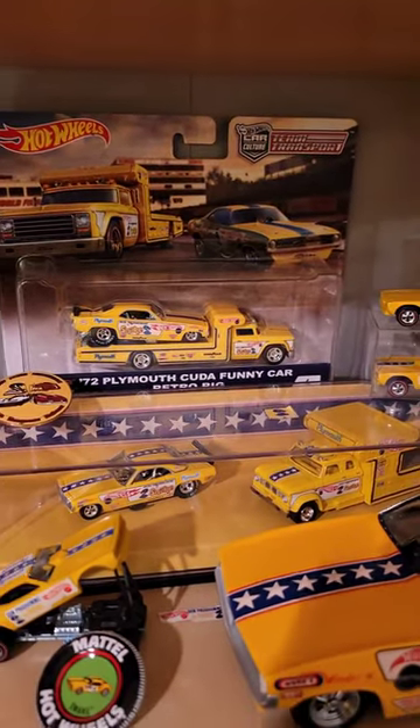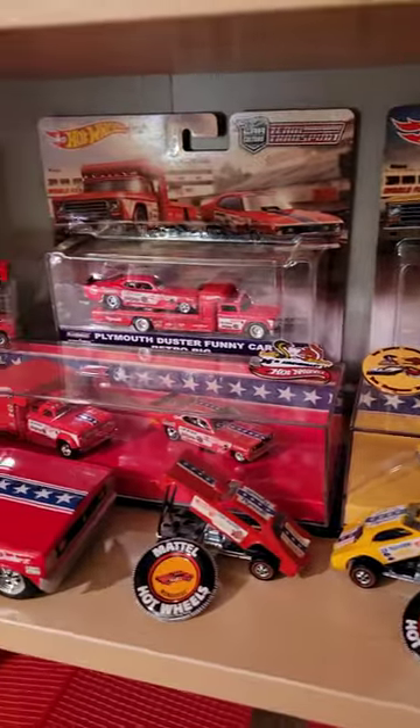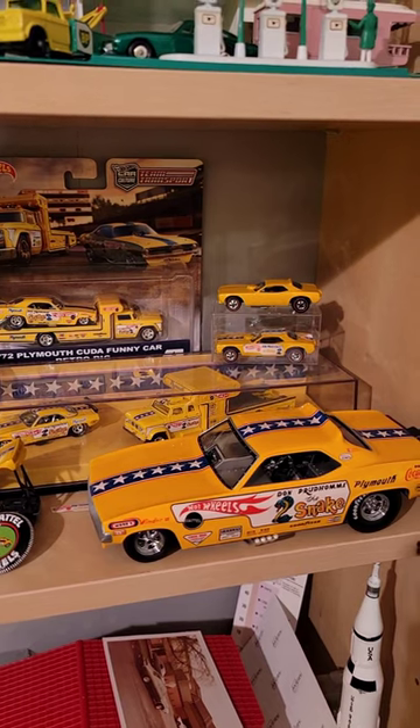Those definitely need to be ripped open. I should have got two of each one so I could have one out and one in. That's the best way to go because the artwork is so fabulous. It's always been that way ever since the beginning. The artwork is a very important part of Hot Wheels. Thanks for watching.